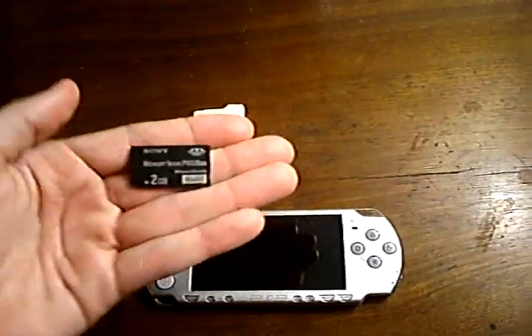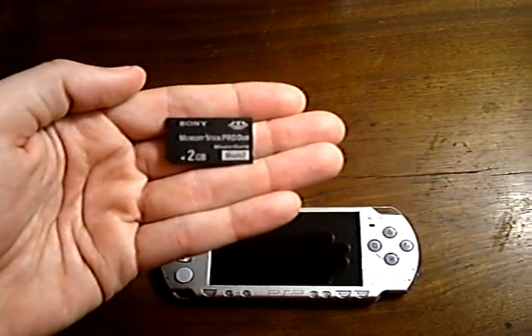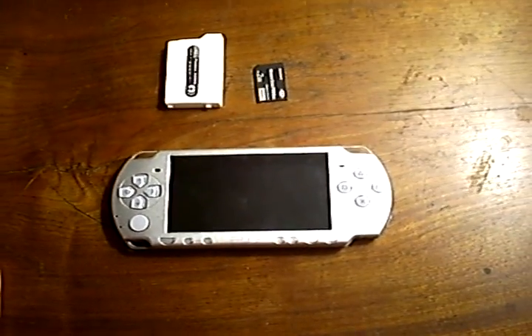As for the Magic Memory Stick, it should be one that you have prepared via Protokun 7's tutorial using PSPGrader. It must be 4GB or below and 128MB or above, otherwise it can mess up when you try to do the NAND backup, which we will be doing for safety.